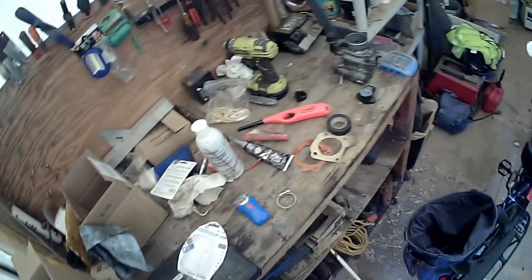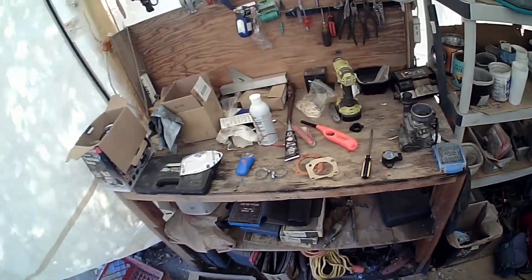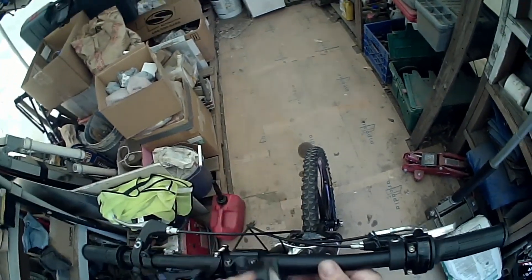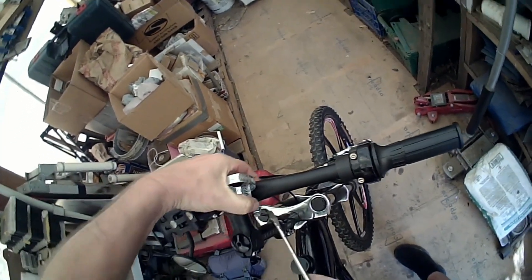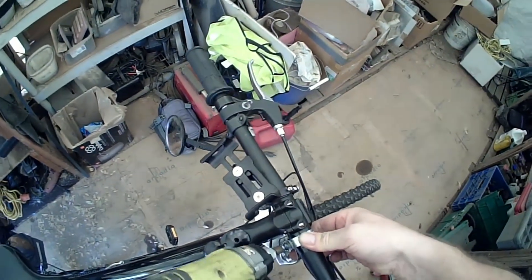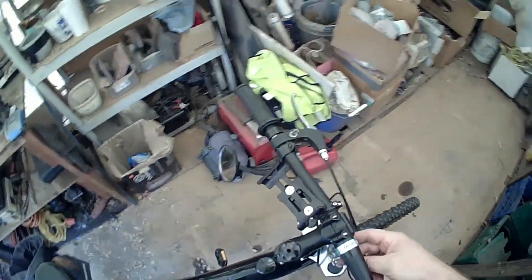I'm doing this video as a kind of a short how-to, if not for myself because I may want to do this again on more than one bike. If it works well I'm just going to go ahead and paint those black. The first thing I want to do is put a little bit of electrical tape on the handle bars.